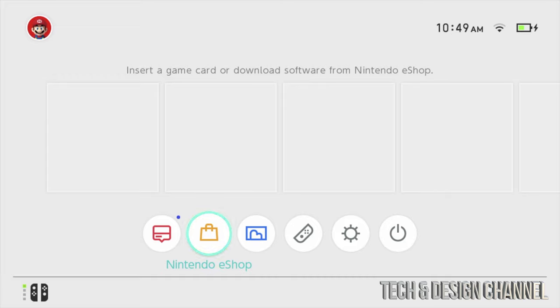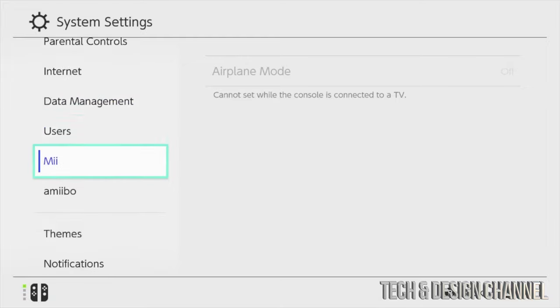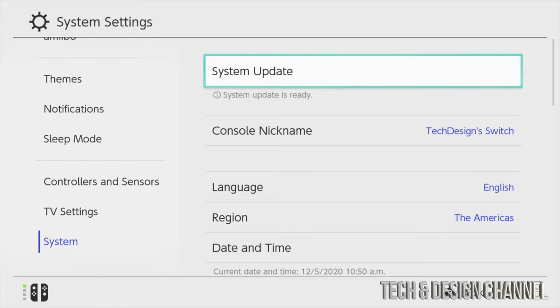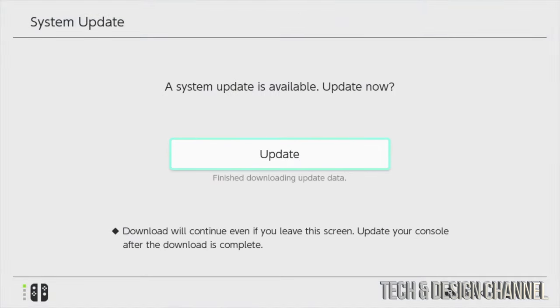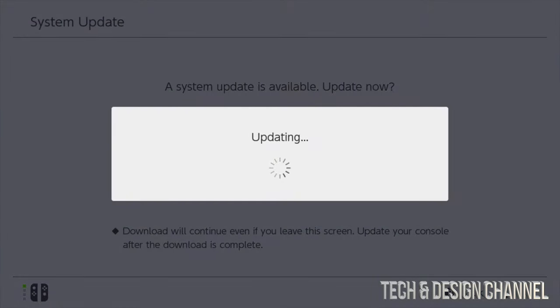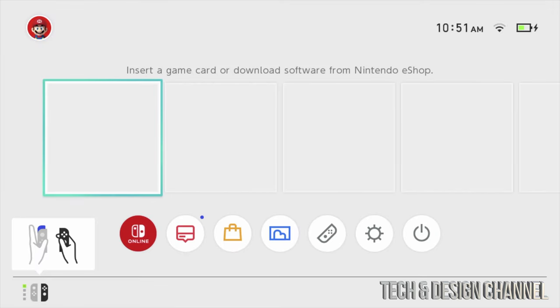There's a system update required, so press okay. To update your Nintendo Switch, scroll all the way to the right to System Settings. Scroll down to System, then scroll right and select System Update. Press A, then select update — and let it update. Once the update is done, just restart. It takes one or two minutes, then press A to start.